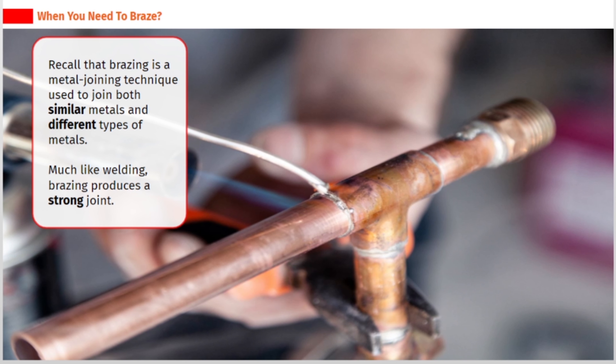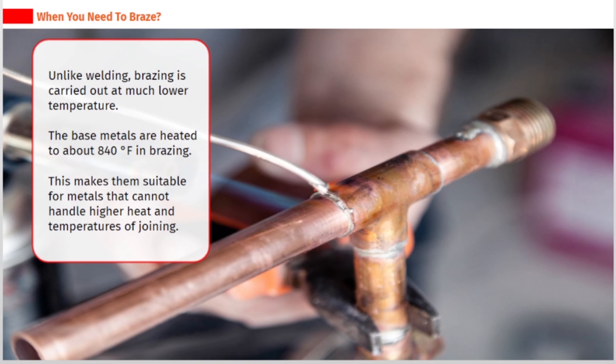Brazing is a metal joining technique used to join both similar metals and different types of metals. Much like welding, brazing produces a strong joint. Unlike welding, brazing is carried out at much lower temperature.